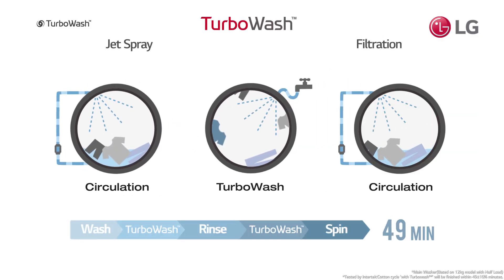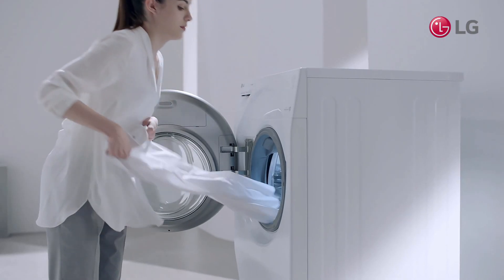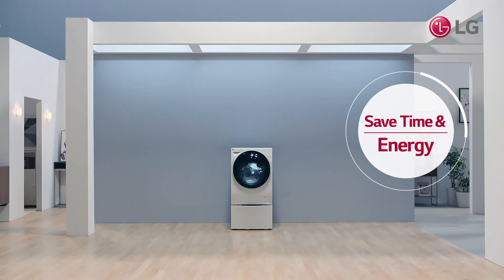Strong water spray continues to wash and rinse, and finishes your laundry cleanly within a short amount of time. Experience Twin Wash to save time and energy.